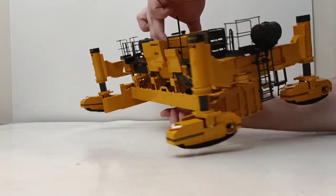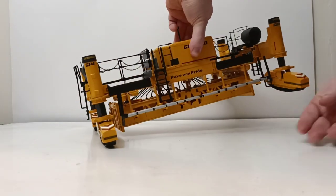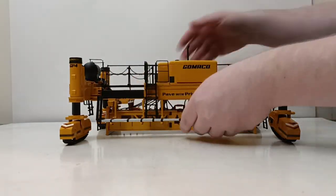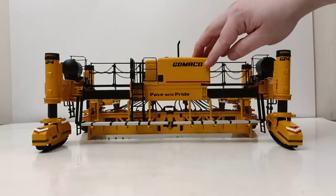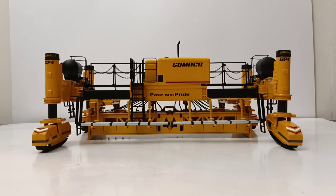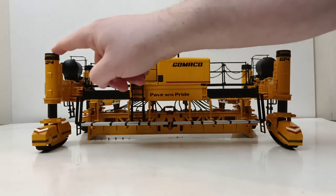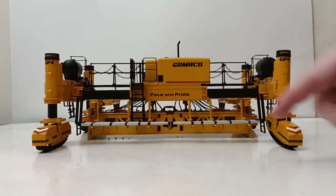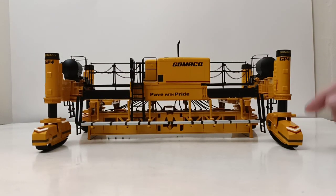Let's go ahead and rotate the machine around. You've got a nice catwalk on the back where different workers can stand. You have the Gomeco logo here, as well as the slogan 'Pave With Pride' - I think that's a really nice touch. On all the legs you have Gomeco up on top, and then GP4, as well as chevrons in red, white, and red on each of the four track frames.